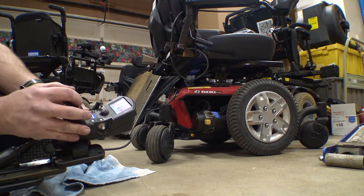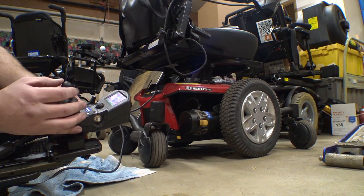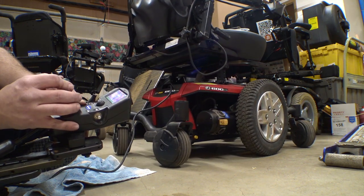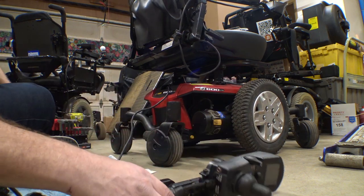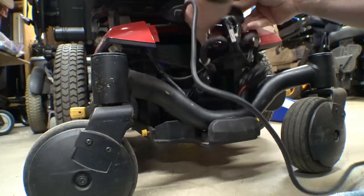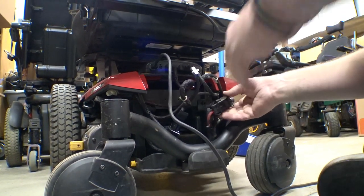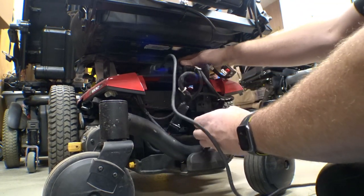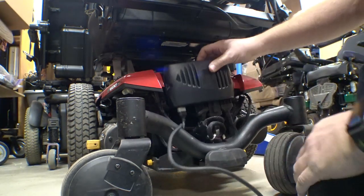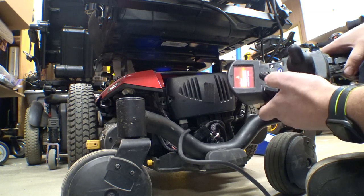Uh oh, it's reversed. Everything's backwards and sideways. Straight back is fine, but left and right is backwards. That's actually really easy to fix — that's not even a programming thing. All we're going to do is take our left and right motor connectors off and swap them. Luckily we're running these adapters, which means that all I have to do is take these two things off and swap them. These are not keyed.